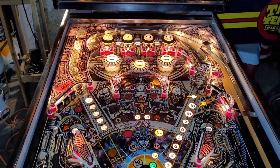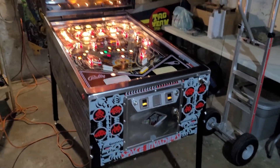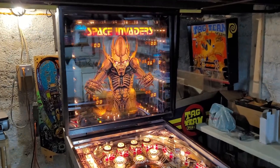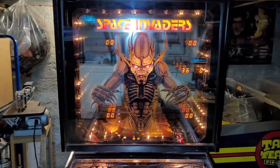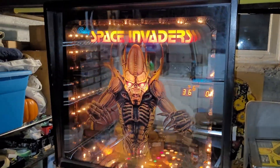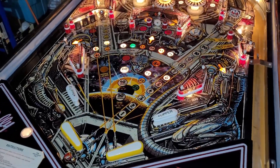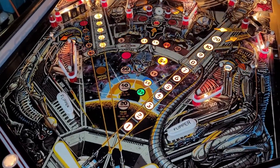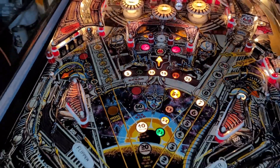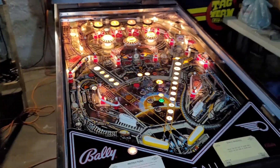Now I am officially done with this project. There is still play testing to be had. I have to make sure this plays great — it has so far, I haven't noticed any new kinks since I've been playing it. I'm gonna have to wait before I play it tonight. This stuff dries pretty quick, but I should probably just leave it alone for the night.